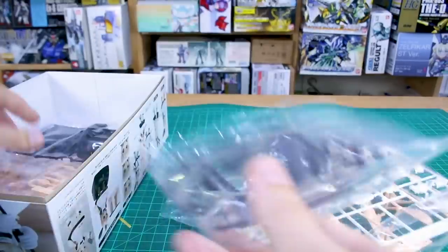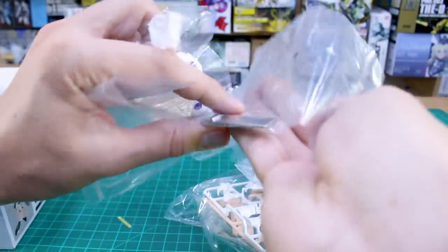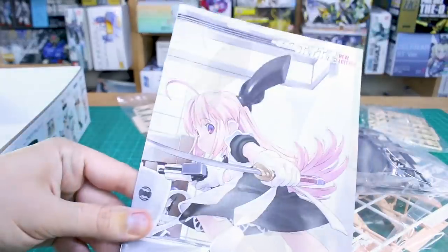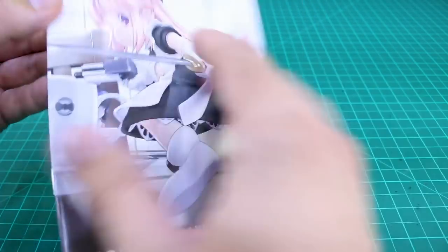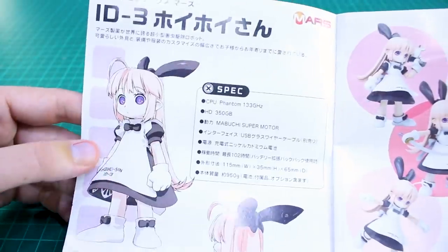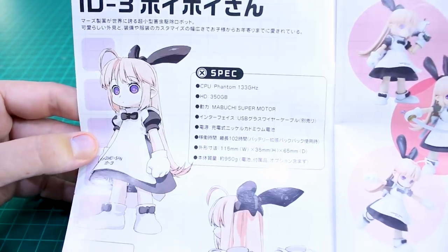Inside we've got six bags of runners, some face parts, smaller parts, and some metal magnet parts - probably for her feet to stay in the charging dock, which is pretty cool. On the front of the manual is that character artwork from the box top. On the back is the Mars logo, which I assume is something to do with the manga - maybe the brand that makes these products in the story.